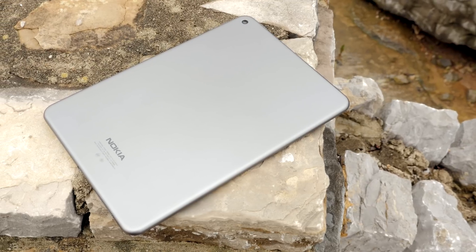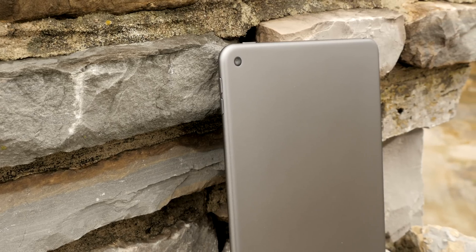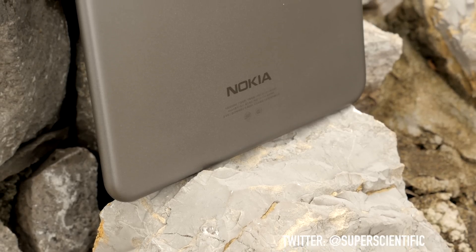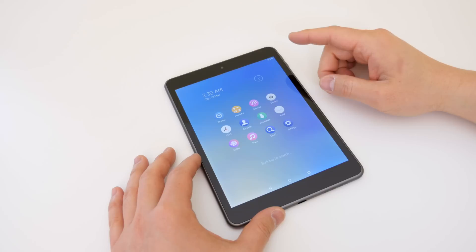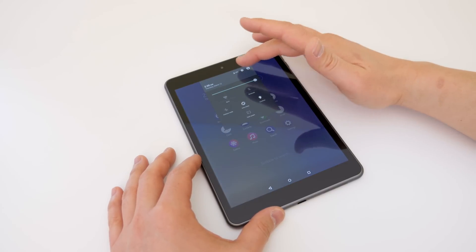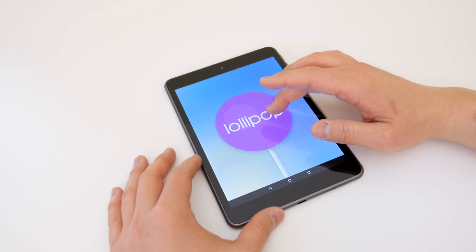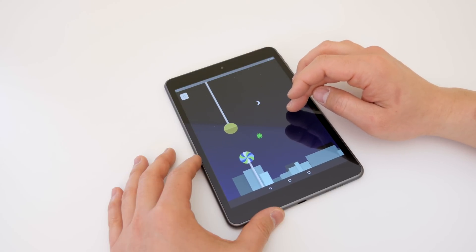I hope you enjoyed the unboxing and first impressions of this Nokia tablet — their first Android tablet ever. Let me know what you think about it and if you're interested in picking one up. Follow me on Twitter at Super Scientific for continuing coverage, as I'll try to get Google services working and test this as a daily driver — maybe even compare it to the iPad. Give a thumbs up if you enjoyed this video, subscribe if you haven't already, and I'll see you in the next one.